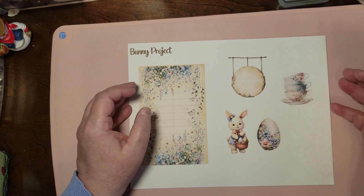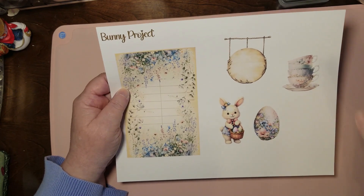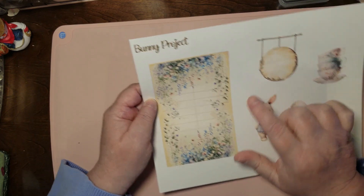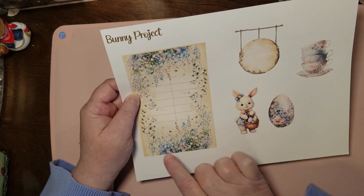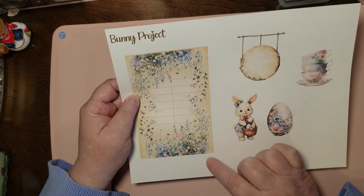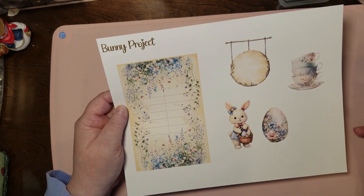We've still got our label thingy here — or sign, or whatever you want to call that. I'm not particularly using these but I put them on there in case you wanted to put a word of your own, that kind of thing. So we're going to put our bunny on here, our egg and our teacups, and we're going to have an awesome springtime journal card from a library card and all that.